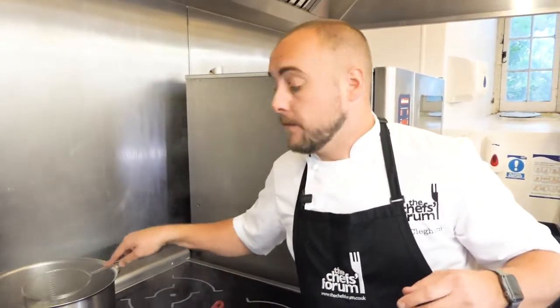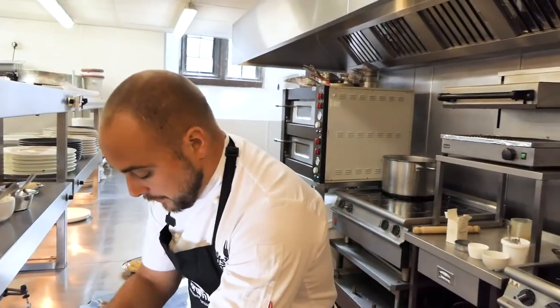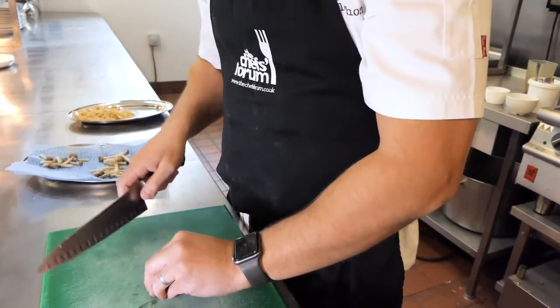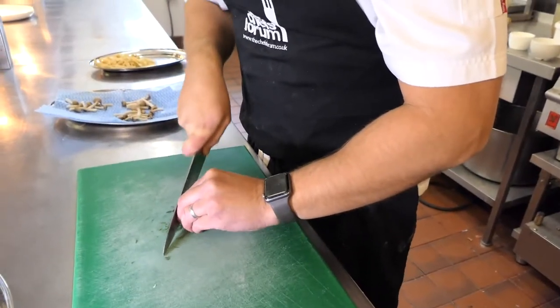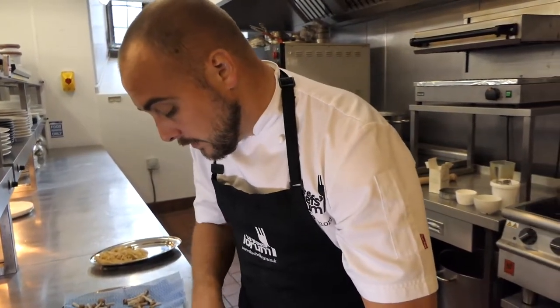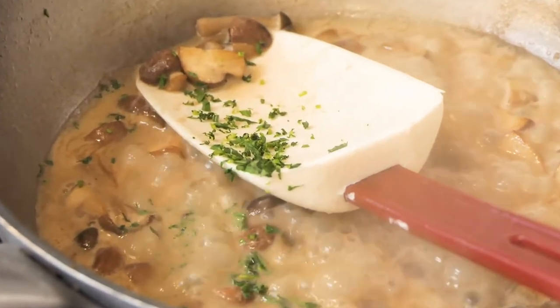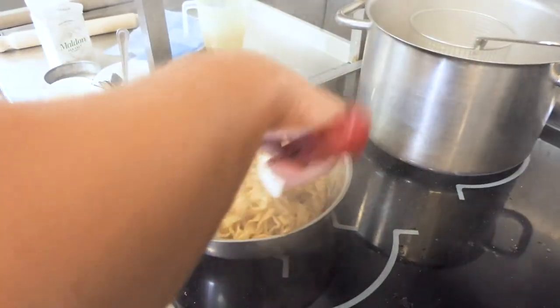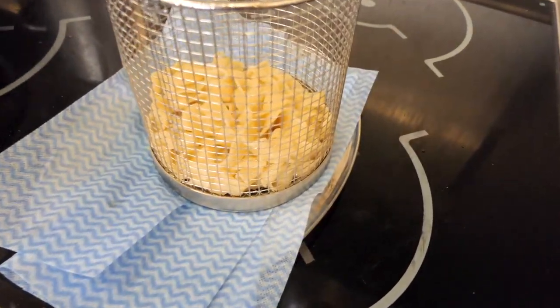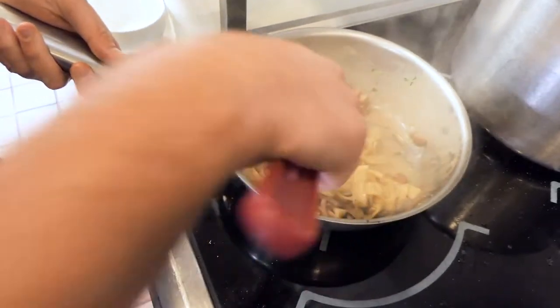We've got 1 minute 20 left on our tagliatelle. Now add some fresh tarragon — a sharp knife will cut through the herbs without bruising or turning them brown. Form a little ball, bring your knife in and chiffonade — chiffonade is very thin, and it's a very classical knife skill that takes practice. Straight into the mushroom sauce. Once the timer goes off, put the pasta onto a tray with a jay cloth to take any residual water from the pasta, then add it straight into the sauce. Give it a nice mix around in the sauce, and then that is ready to be served.